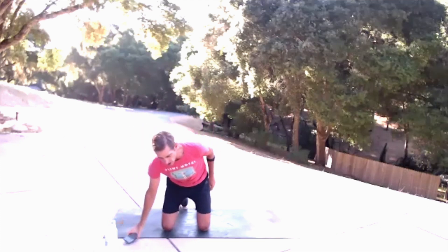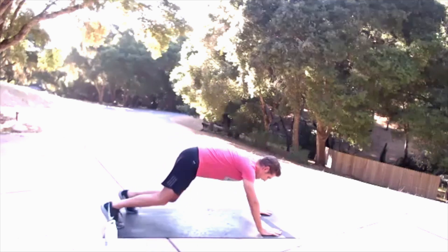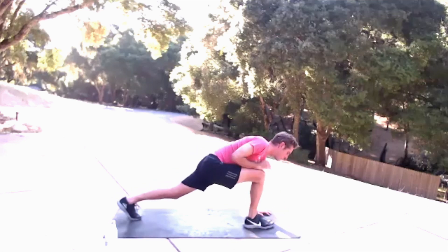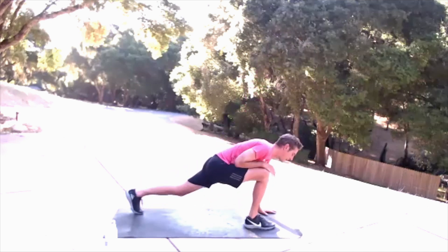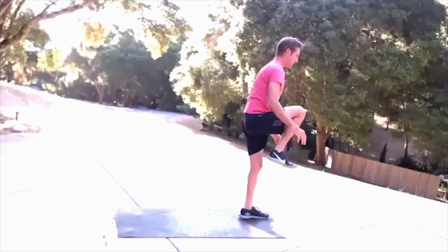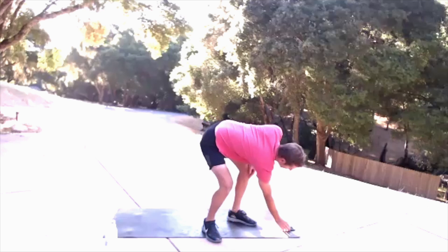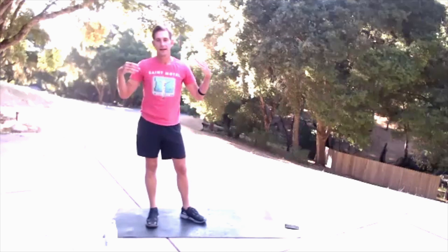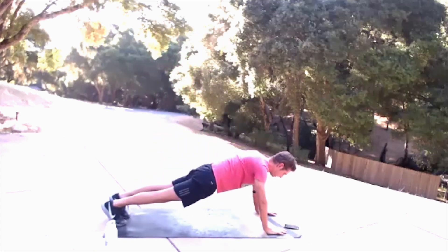So the first move will be a lunge push-up series. You'll start down here, come into a push-up, come up into a balanced lunge — this is tricky — come back down into a push-up, balanced lunge, and then back into a push-up. We're going to do that for 30 seconds. Start a little bit on the slower side so you figure it out, and as you get more stable we can go quicker. We're going three, two, one.